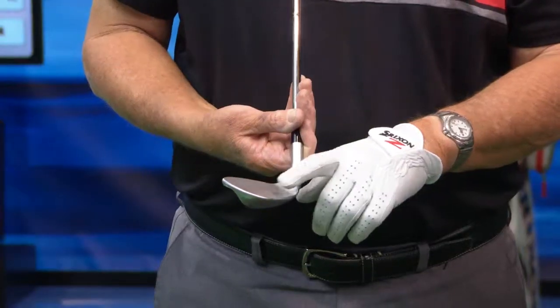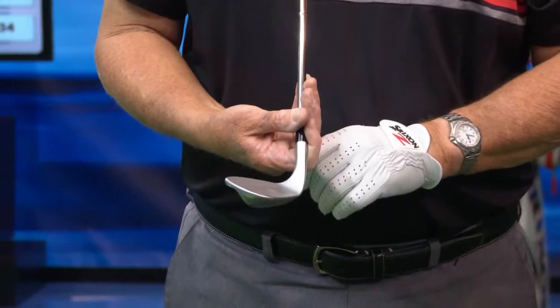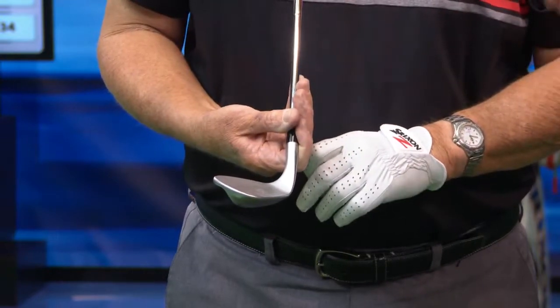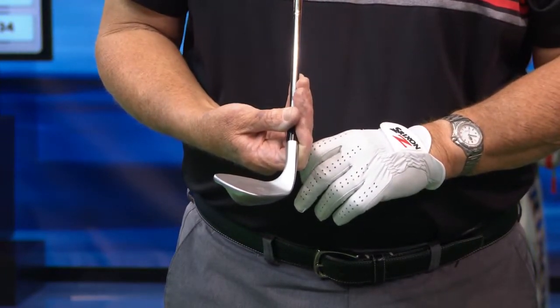That would be the safest place, but in saying that, there may be other places to hit it. Where do you think is the worst place to hit the wedge? The worst place is anywhere high on the face, and if you go high and towards the toe, you're going to get your worst results possible in terms of distance control particularly. So, high and off the toe — worst place to hit it for distance control.